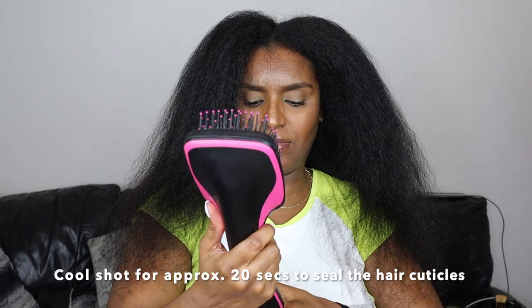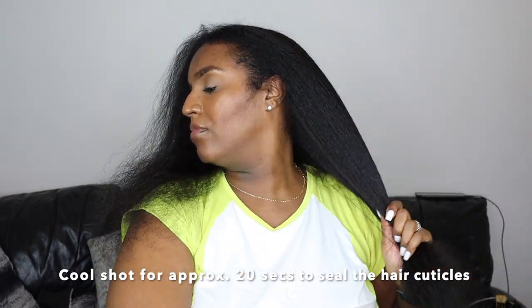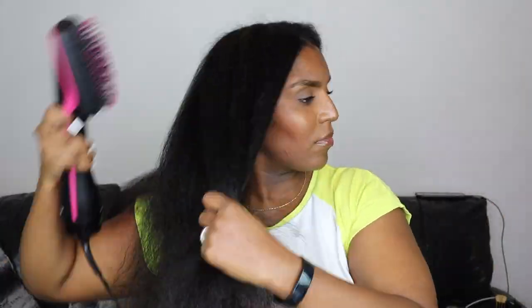Once I've blow dried it all together on a higher heat, I go ahead and use a cool shot to cool the hair back down. That cool shot wasn't really effective on this hairdryer though, so it was a bit of a waste of time.